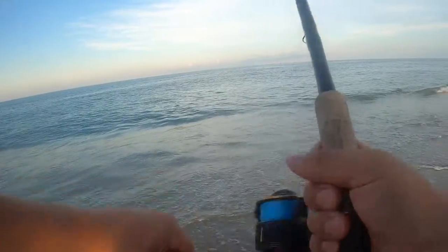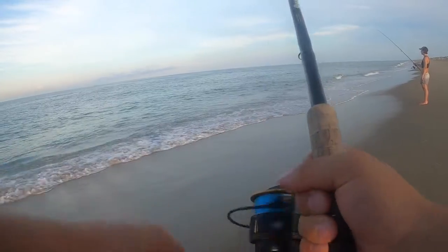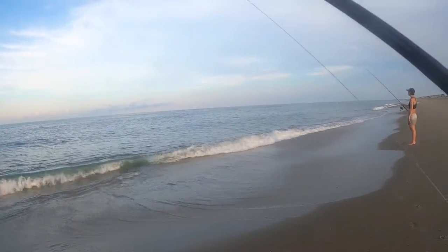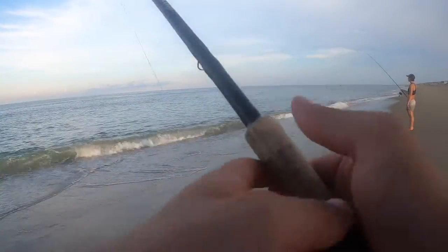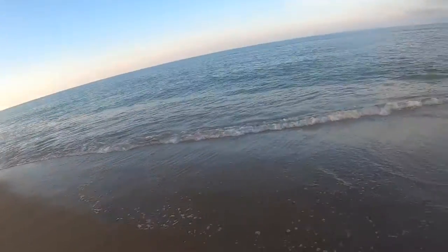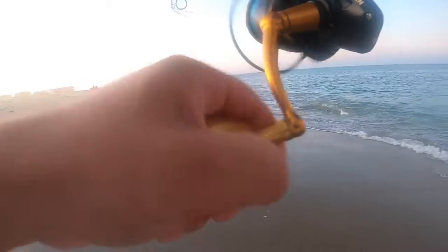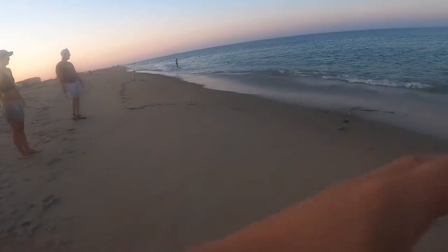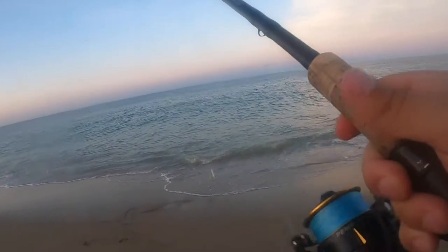This is the first day on Virginia Beach and I'm throwing the gotcha plug right here, maybe blue or Spanish mackerel — we'll see if we can get anything. Oh please don't come off — I think that was a Spanish, I flipped out.